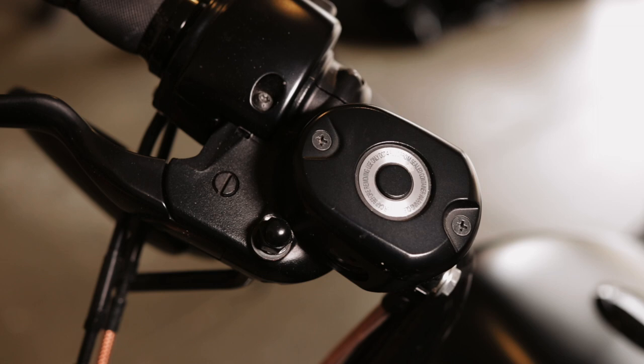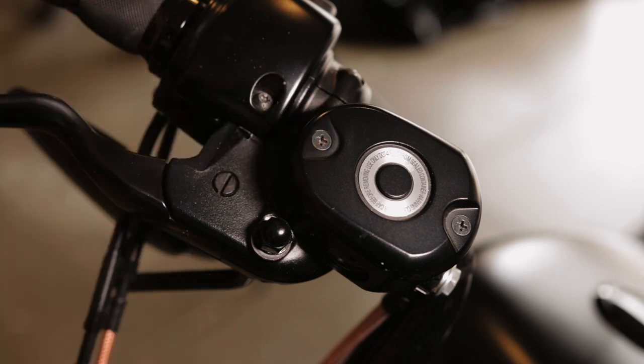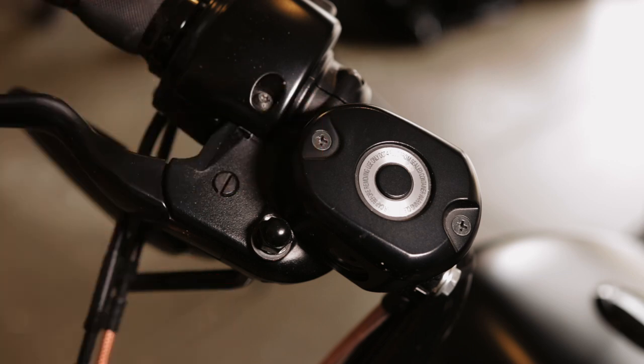All right, guys. Let's start out on the right side of the bike. This is your brake reservoir. You have two of them — one in the front and one in the back. These two screws have a tendency of coming loose, so they're considered critical fasteners. These need to be torqued down to 9 to 17 inch pounds, both the front and the rear. Be careful when you're doing it because these screws are very easy to booger.